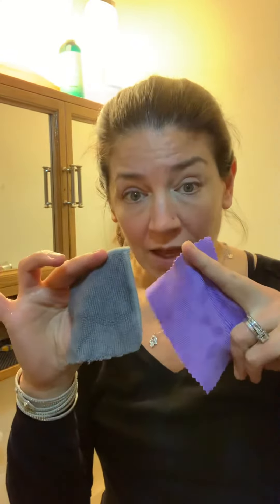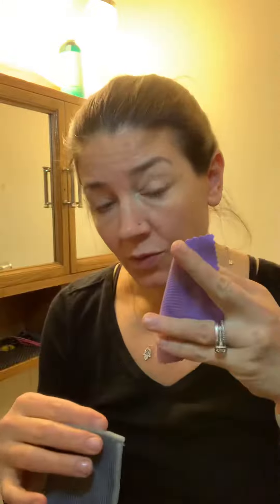Let's talk about the samples. If you need a set of samples because you don't have any Norwex and you don't know what all the fuss is about, I'll send you this size window cloth and Envirocloth. You might think, what am I going to be able to do with these?